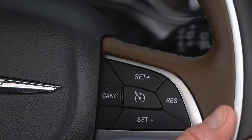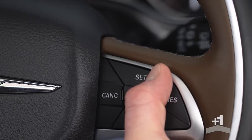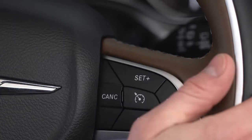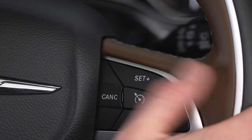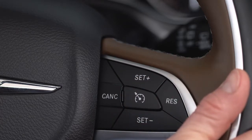You can adjust your set speed with the Set Plus and Set Minus buttons. Push and hold these buttons to increase or decrease the set speed, and release the buttons when your desired speed is reached. Tap the buttons to change speed in 1 mile per hour or 1 kilometer per hour increments depending on the mode your speedometer is in. Tap 3 times and your speed will increase or decrease by 3 miles per hour or 3 kilometers per hour.